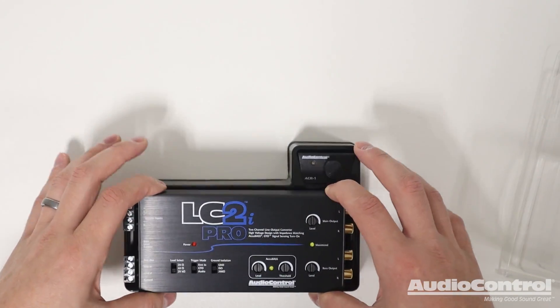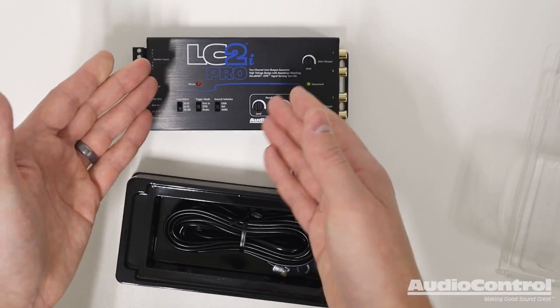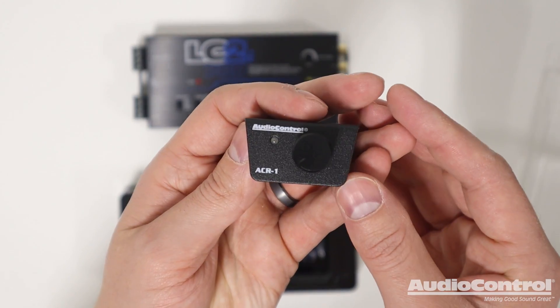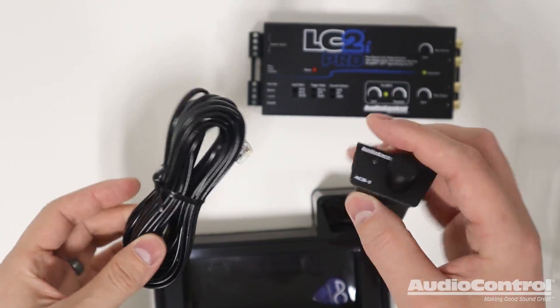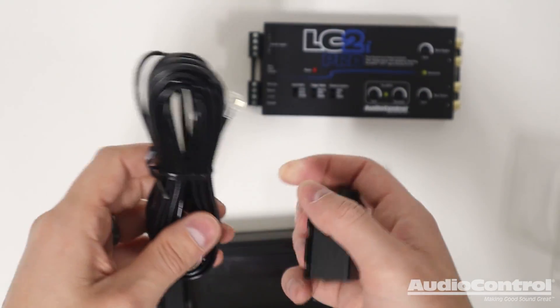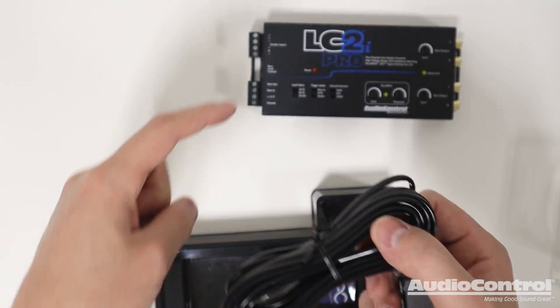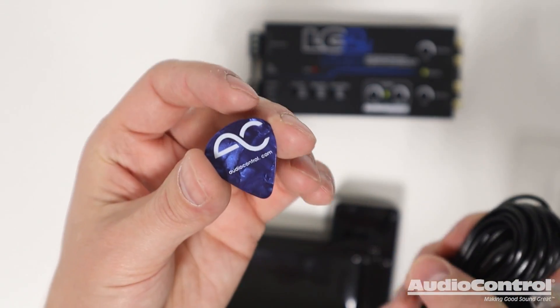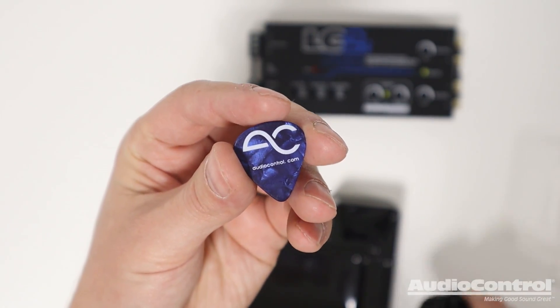The first thing I noticed that's new about the Pro version is, of course, we have the LC2i Pro itself, but this also comes with the ACR1 remote dash control. Along with the dash control is the connection cable to connect the two devices, so you can have the device in the trunk of your vehicle and the dash control up front.